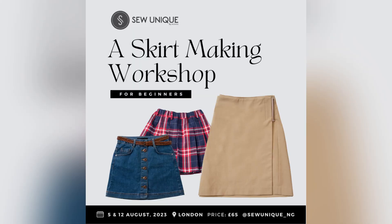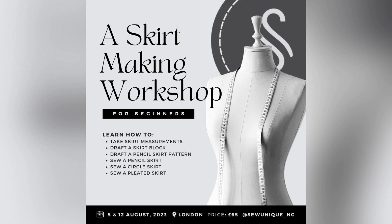Before we get into the video, if you haven't subscribed make sure to do so. We have a sketch-making workshop coming up on the 5th and 12th of August in London — the price is £65 and payment details are in the description box. We have less than 20 slots left, and I'm giving two slots to the winner of the giveaway. Check out the last video for giveaway details — the link is in the cards above and in the description box.